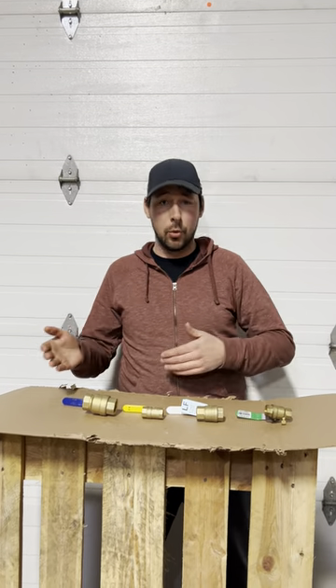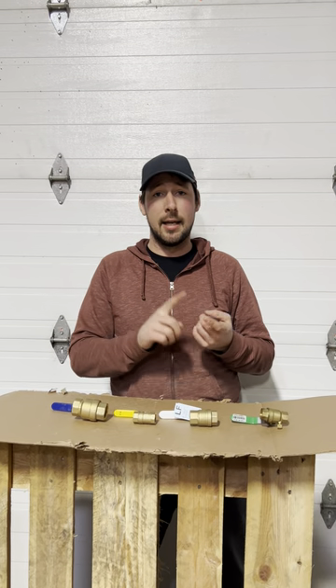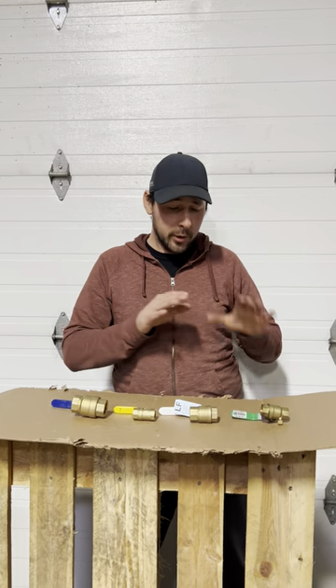Can I get a red one? Can I get a blue one? Does it matter? Well, I just want to clear up here — the color of the handle on the valve really doesn't matter. It doesn't indicate whether it has lead in it or whether it's a lead-free valve. It really just depends.